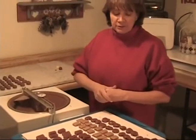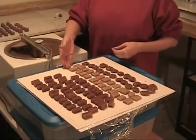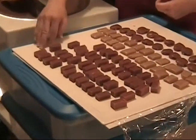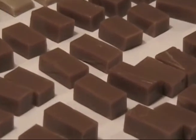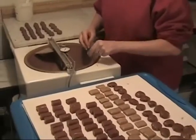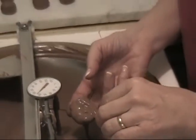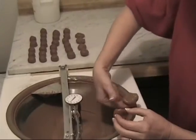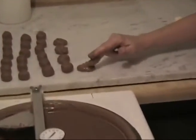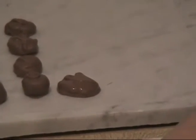We're going to dip a variety: orange creams, turtles, and toffee. You can also dip caramel — I've taken caramel, melted it down, and cut it into pieces; it's an excellent center and very easy to make. We'll start with the turtle: right side up, push it down in the chocolate, tip it over. Turtles are one of the easiest ones to dip because they have a bigger surface. Take a little bit off, wipe it again, and I like to give my turtles a little tail — just a simple swirl on top.